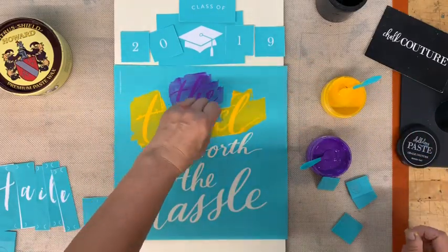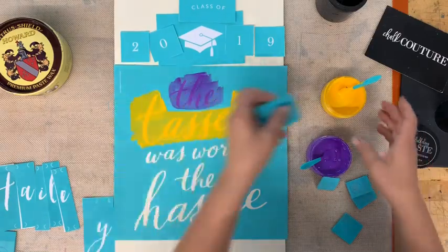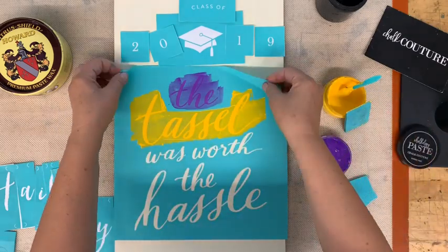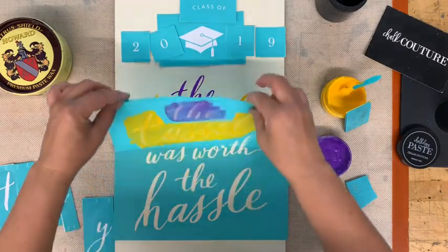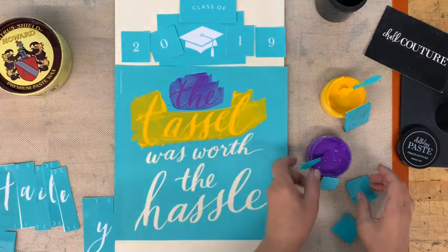You're going to remove the excess and put it back into the jar. You want to have a nice smooth surface, and then we're going to pull this down so that it doesn't dry. I'm just pulling this down — good, it's going to do just fine. Then I'm going to carefully lay it back down and go on with the next row.